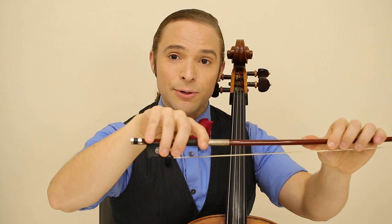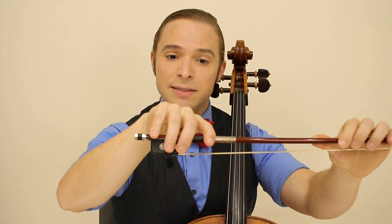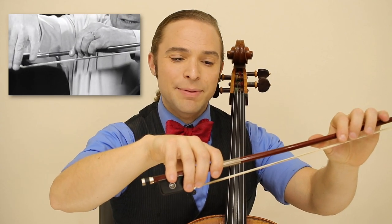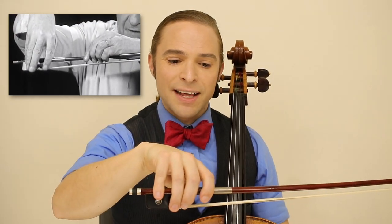The correct way to hold a bow, even though it's quite nuanced, is like this, having the fourth finger right here. And it's because of this nuance that I have internalized as a player, but did not share as a professor. And for this, I admit I was wrong and won't repeat it again.